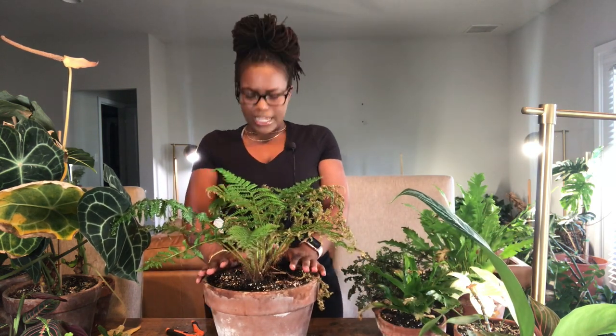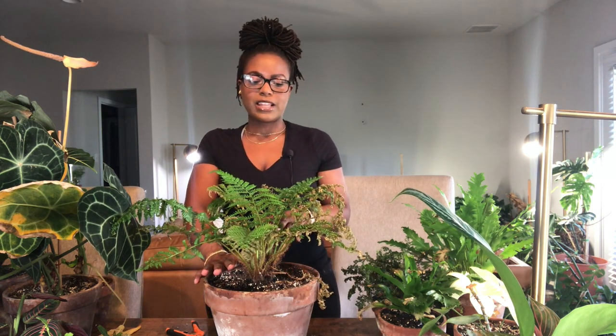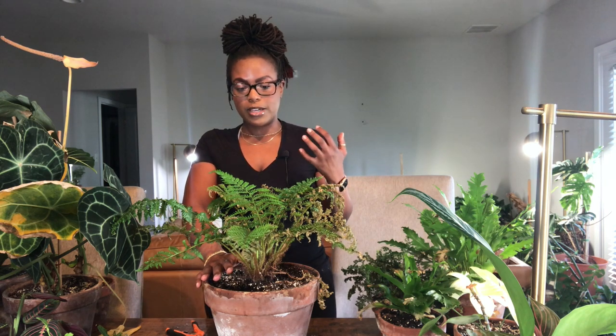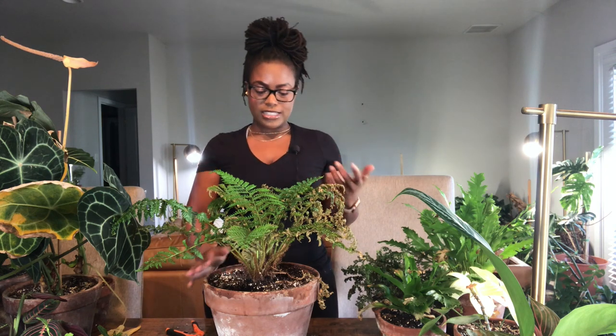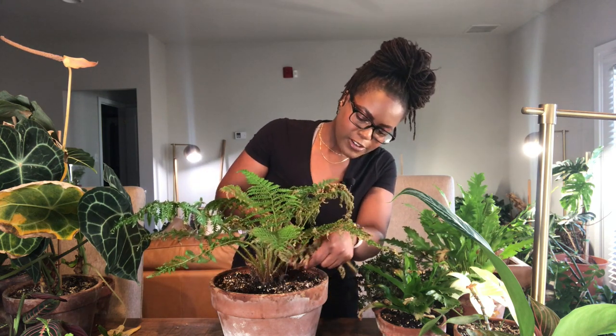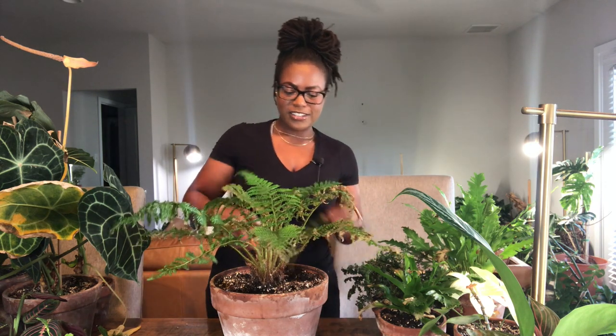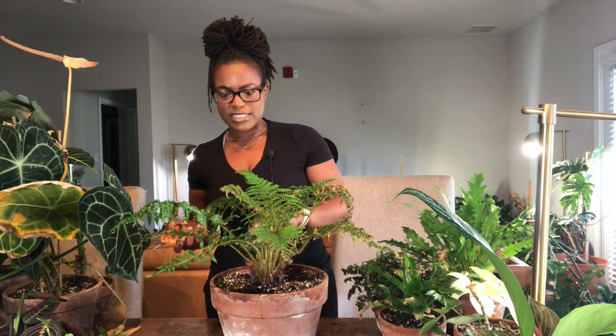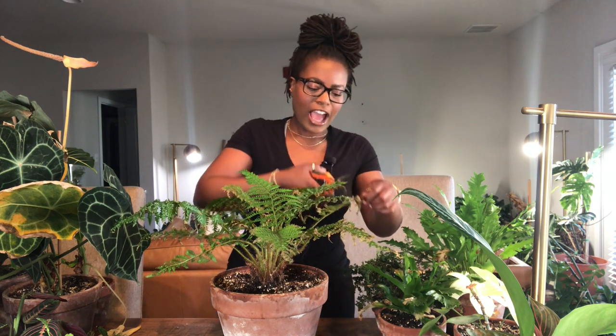The next fern is my Australian tree fern, and honestly I forgot about this plant. The reason I forgot is because my McDowell's massive leaves were shading it out, so I never saw it. I had forgotten about it for a long time and that's why a lot of the leaves crisped up — that was genuinely my fault. I just need to go ahead and trim off some of these crispy fronds. I felt so bad when I finally realized because I was like, I haven't looked at that plant in a while.